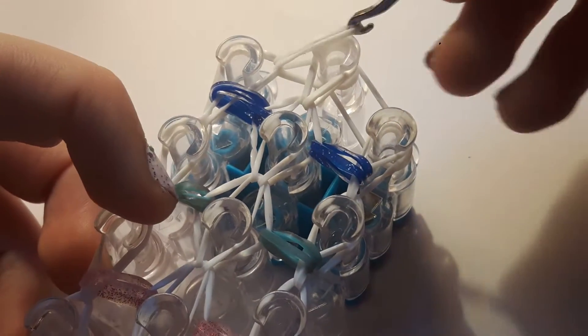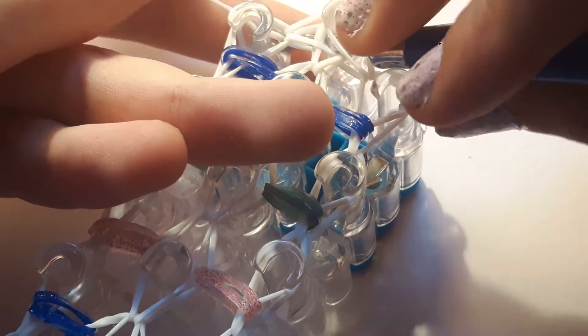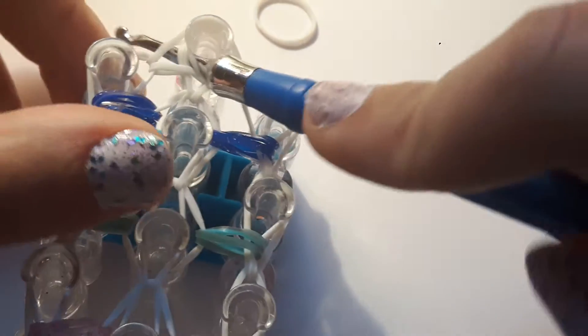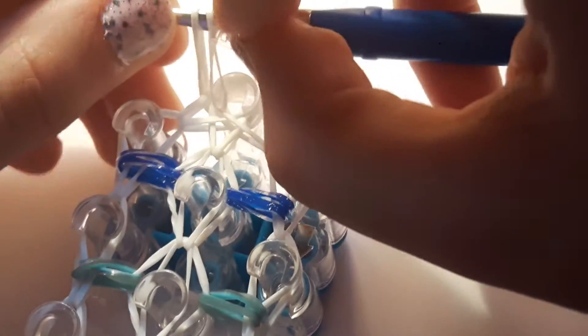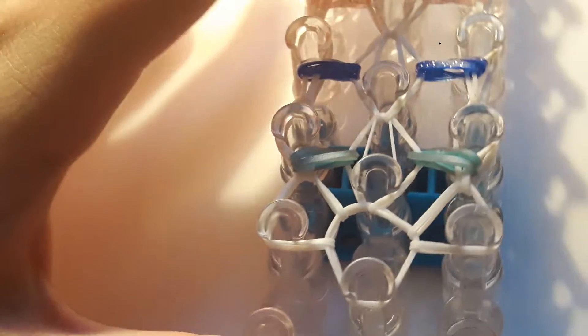Once you've taken those blue bands over, go down and hook these border bands inwards. Now we can take it off, but we're not finished yet because we still have to add the hook borders. Put your hook down through the bands, make sure you have all of them, stick your hook out, take your band and pull it through, then put it back on your hook. Take your c-clip, stretch it out and clip it so all the bands are clipped on. Then we can take it off the loom.